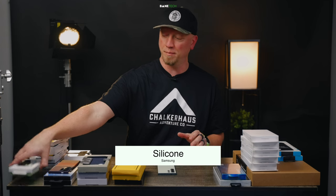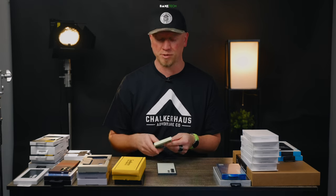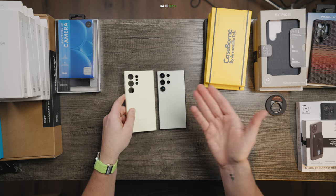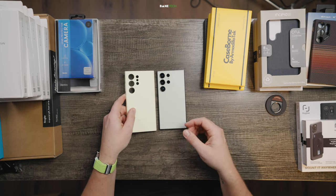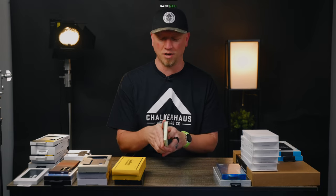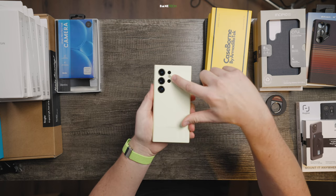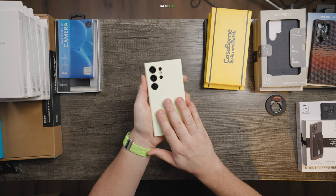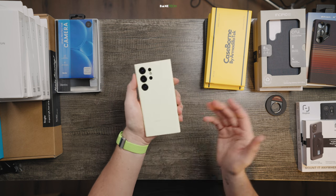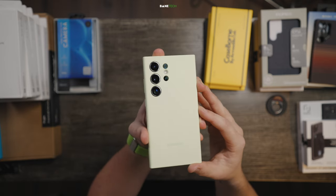I always like to start off with the manufacturer cases because Samsung. So you might be interested to see what Samsung has to offer. We've got two options this time. This is the silicone case, and I went with green just because it's a green Samsung S24 Ultra — I wanted to see how that colorway would look. But when you get it on, you're not gonna even see the phone, so you could really just get any color case you want. You could just cover up a color you didn't like, and you're not gonna even know the difference. A lot of times I like to try to get the white device, but this time I wanted a little splash of color.